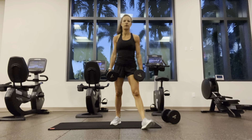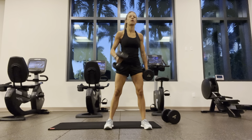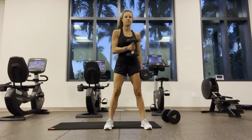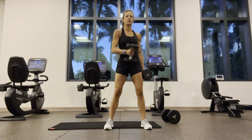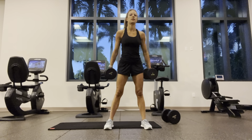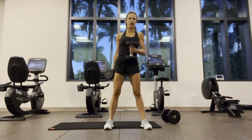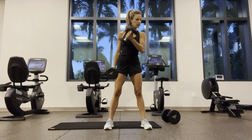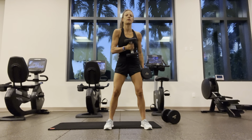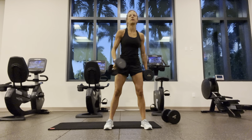Cross-body curls for the final round. Trying to keep those elbows moving to your side. One through twelve.